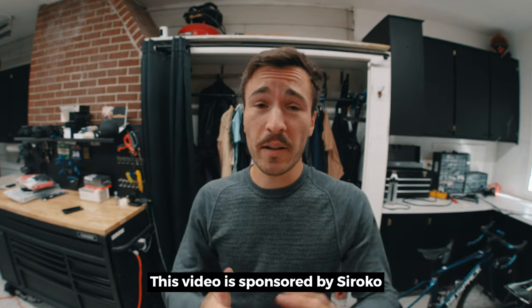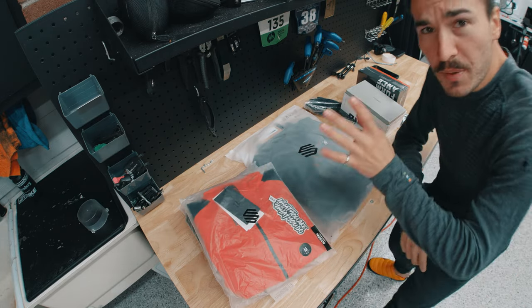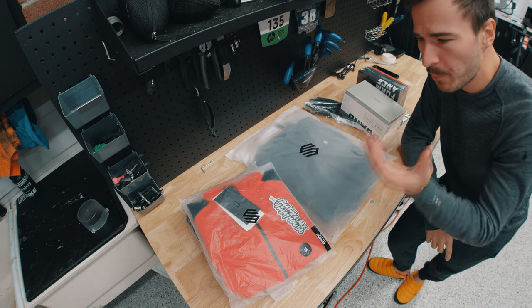So thanks to the sponsor of this video, we're gonna take a look at Sirocco's winter line of clothing. They're a Spanish company and they sent out a full winter kit for me to try out and show you guys how it is. I'll tell you my experience with their winter kit and we're gonna go outside — right now today it is one degree Celsius. The beauty of Sirocco is how inexpensive it is, but how much quality and value you're getting for that price point.